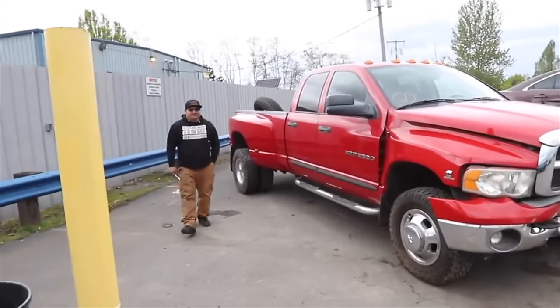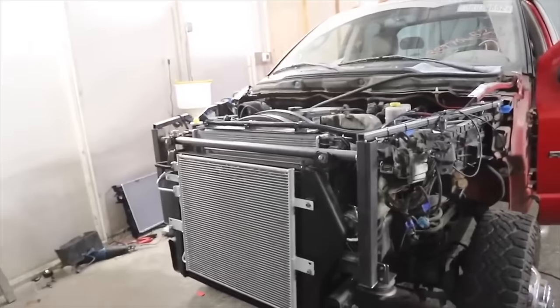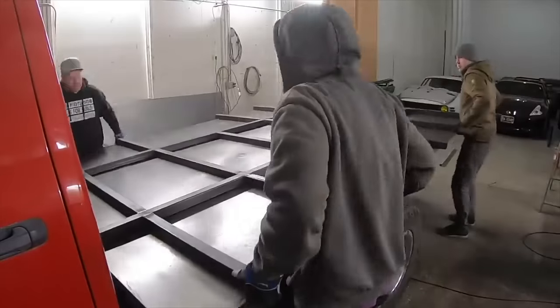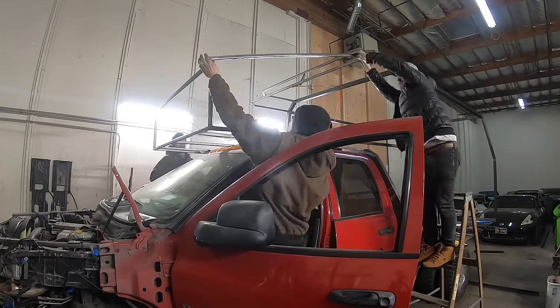So we bought a Ram 3500, wrecked at auction. We repaired the front end and got it running again. We took the rear truck bed off and built our own floor for our camper. After that, we built walls, and now we're going to frame out all of these walls and build a roof. That's what's in store for today's episode. Stay tuned.